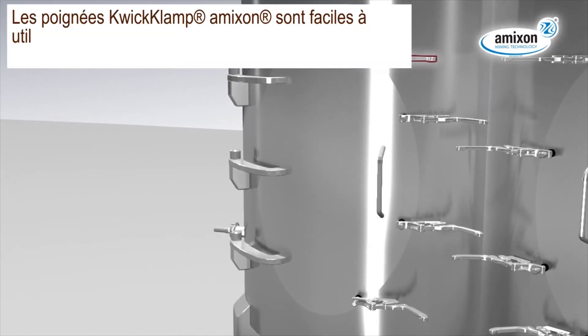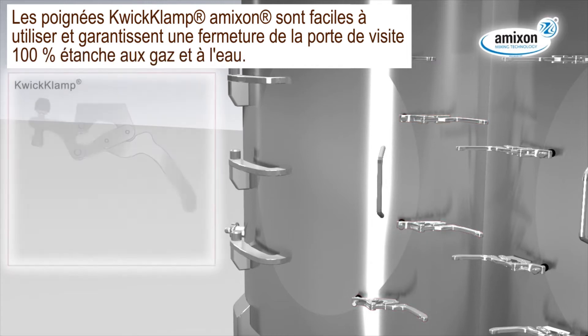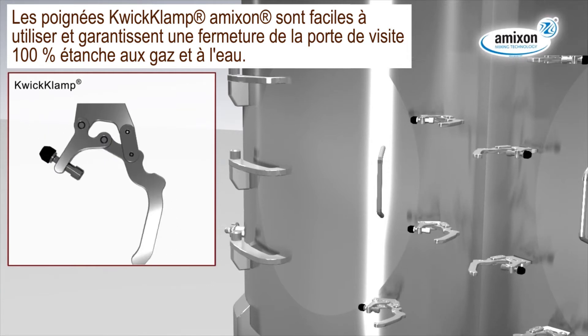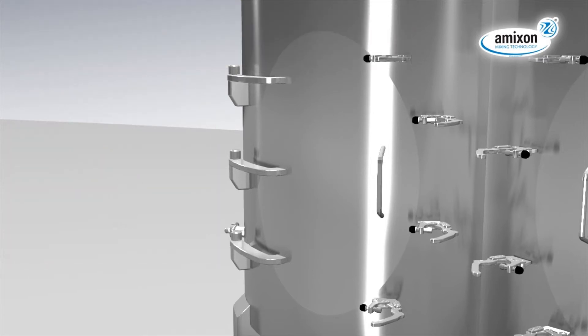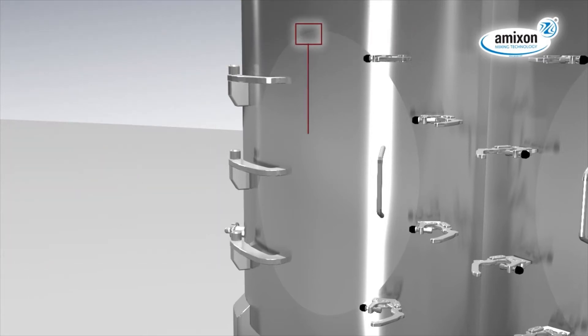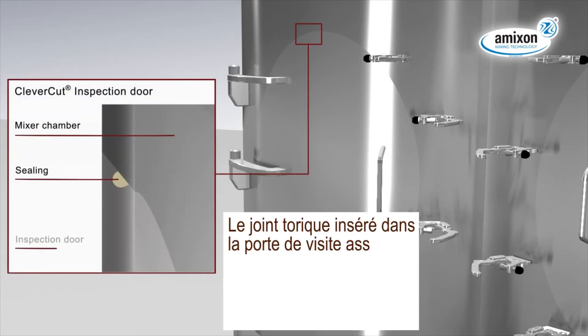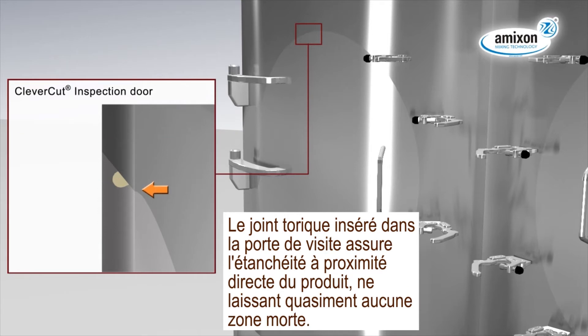The Amexon Quicklump technology is easy to handle. It locks the inspection door 100% tight against powder, dust, gas and fluids. The O-ring in the inspection door seals close to the product, almost without dead space.